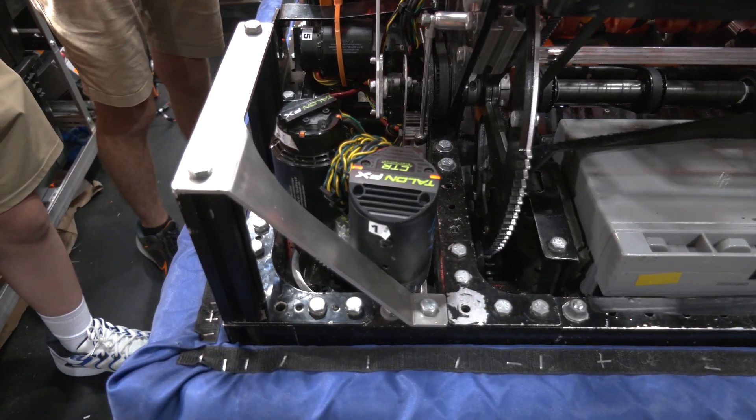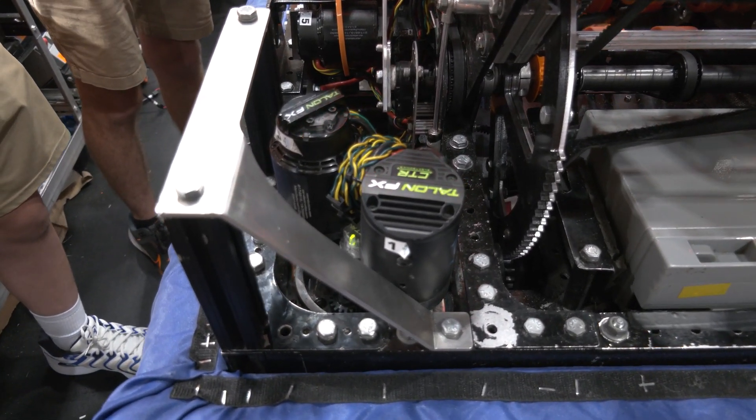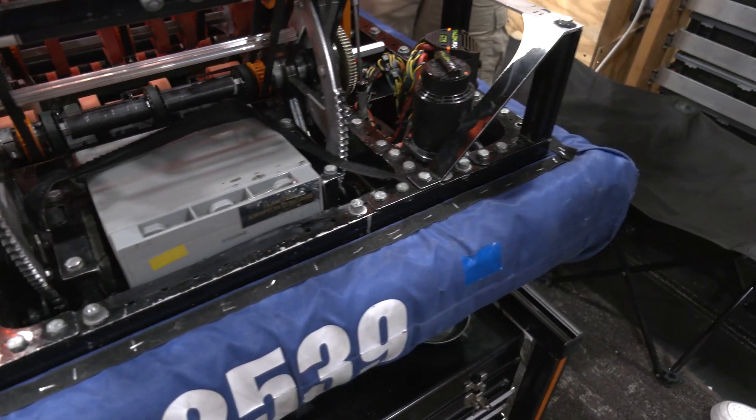And what gear ratio are you guys using? We're using L2s because of the better acceleration that it provides when you first start driving.